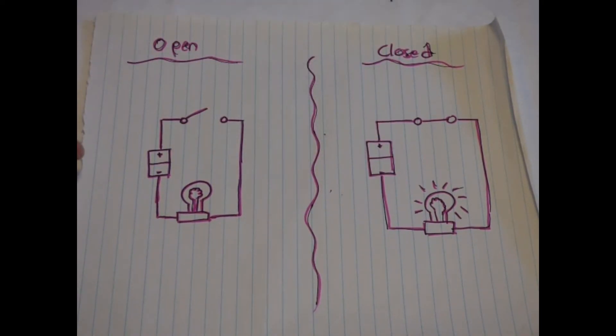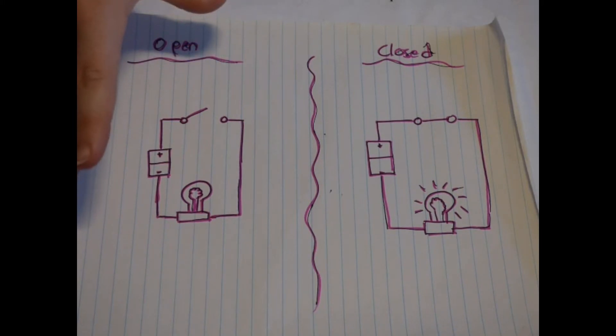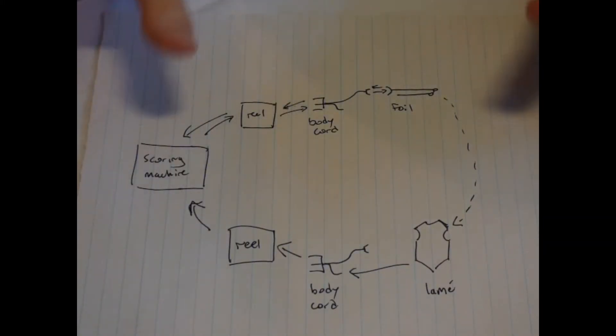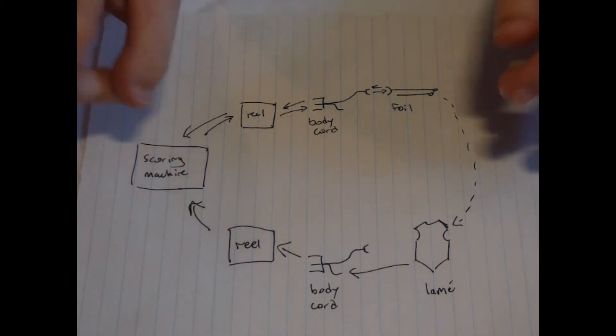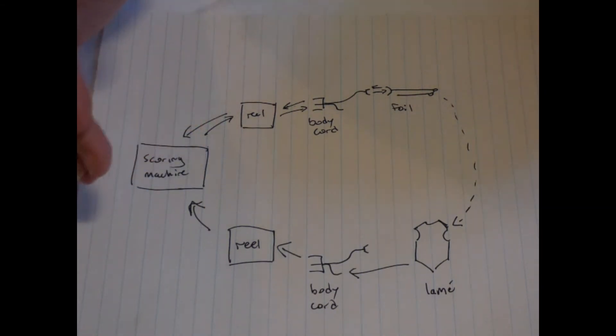In this very simple system, there are two possible outcomes. Foil has one more level of this in order to have the three outcomes we see: no light, white light, and a colored light. To achieve this, there must actually be two circles, and depending on which circle is complete — or if neither is complete — the scoring machine will show us those different outcomes.